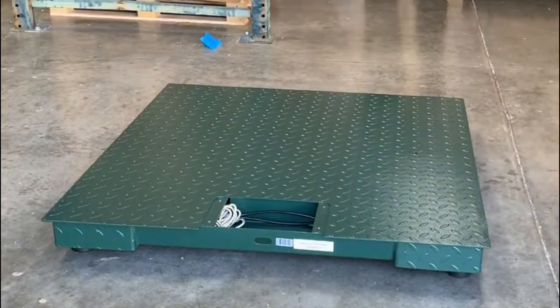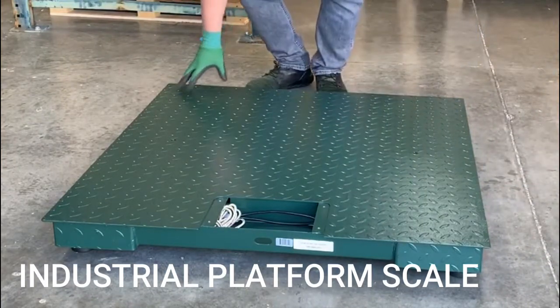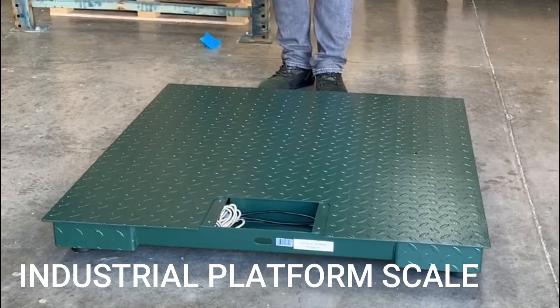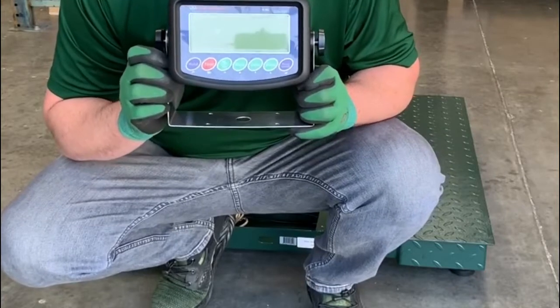Once you have your feet installed, you may need to make adjustments to make sure it's level. Start by using a leveling bubble — we can see it's a little uneven, so we're going to go back in and adjust it a little bit more.